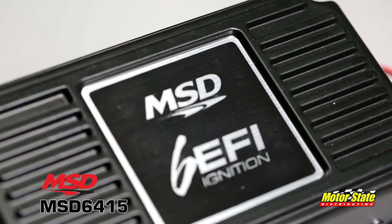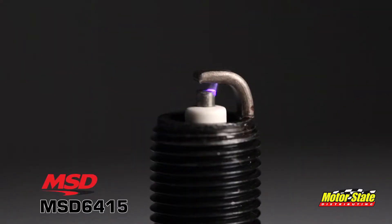By adding a multi-spark capacitive discharge ignition to your EFI, you're getting high voltage at the coil at all RPMs. These high-powered sparks ensure complete combustion of the fuel at any RPM, which produces more power. At low RPM, the ignition produces multiple sparks instead of just one, thereby improving starting ability, idle quality and throttle response.